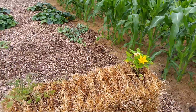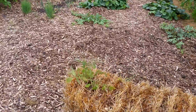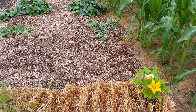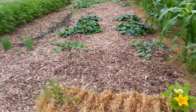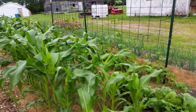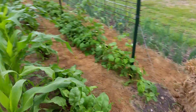My straw bale garden has a little tomato — Big Beef variety — right here, but it's not doing too good. I honestly think the straw bales should be conditioned for a year first. I'm doing that with these two on each end. I also have my beets thinned out on this end.